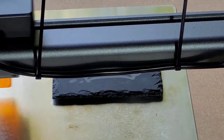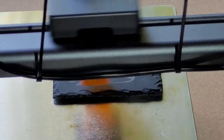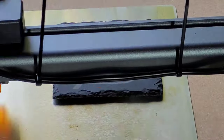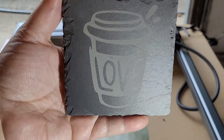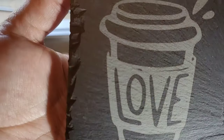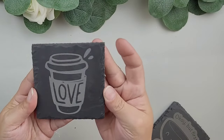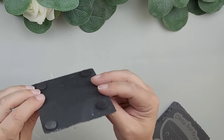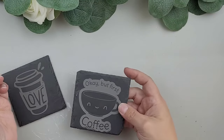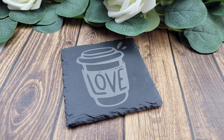The slate coasters are probably the easiest project to get started with on a laser. It was very easy for me to get started with this project and look at how beautiful this is — who wouldn't want a beautiful coaster like this in their house? Think of all the designs you could do. The possibilities are literally endless. You could add a sports theme or a business name. You could give these out as gifts if you were a business owner, or customize them any way to fit any decor or theme.